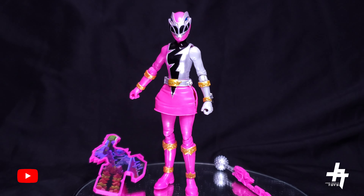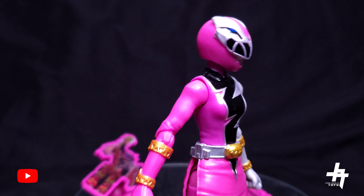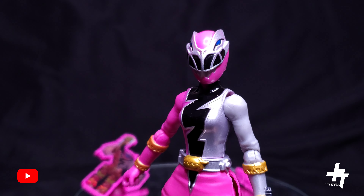Here is the Pink Ranger out of the packaging with its key and its weapon. Let's go and take a look at the figure itself, starting off here at that helmet sculpt. That is beautiful — beautiful helmet sculpt.